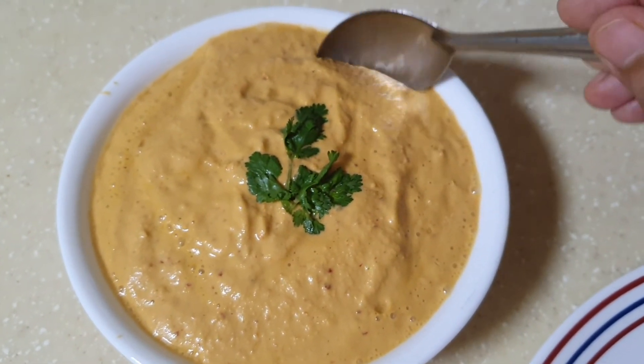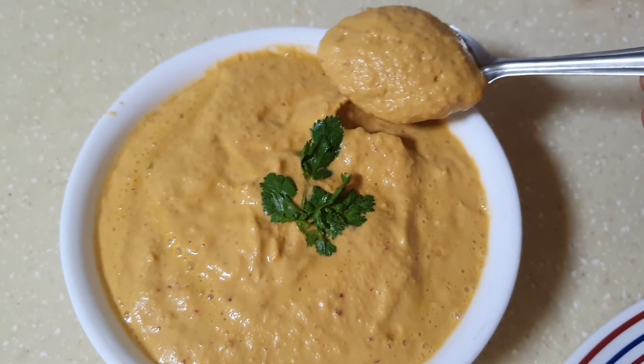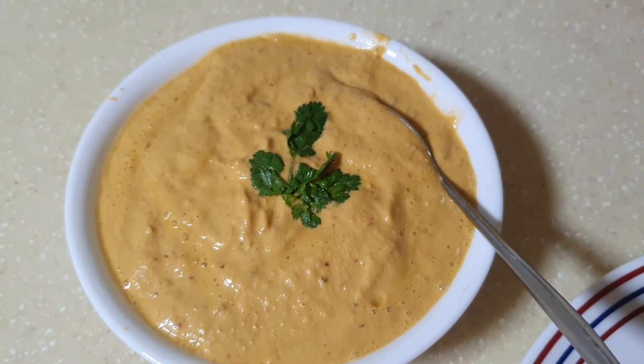This is a good side dish for dosa and idli, so do try this at home and let me know how it turned out. I'll be back with another video soon — till then, take care and bye bye.